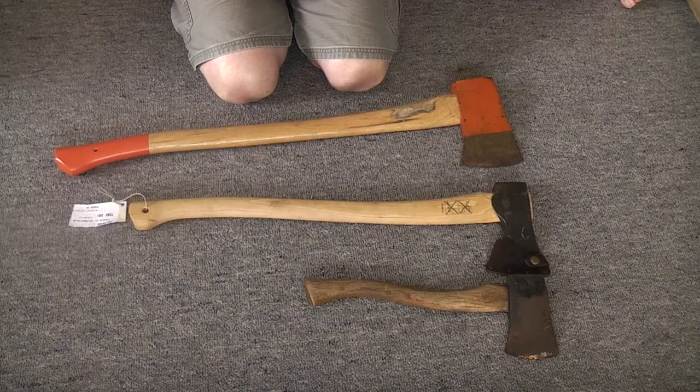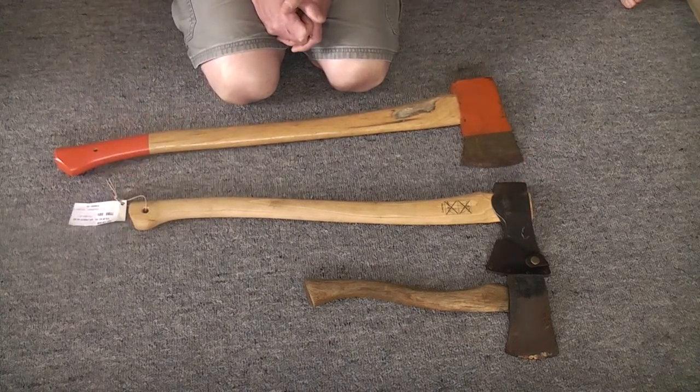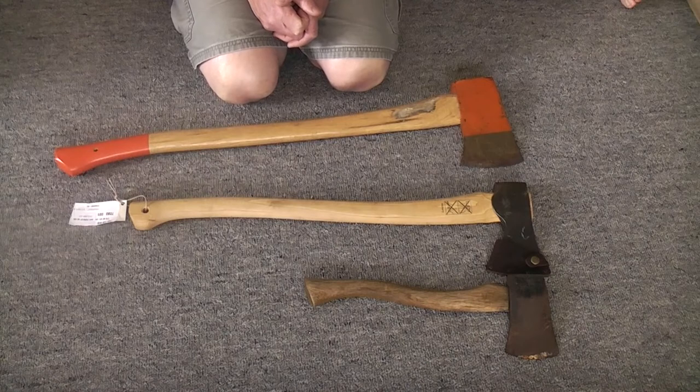Hi YouTube, this is my first impressions video of my new Husqvarna axe. It's the Limbing Axe or General Purpose Axe. The model number is 576 92 62-01.